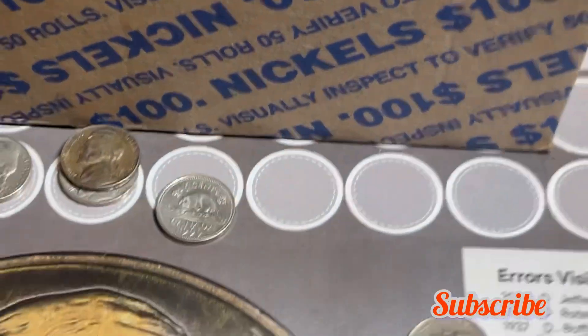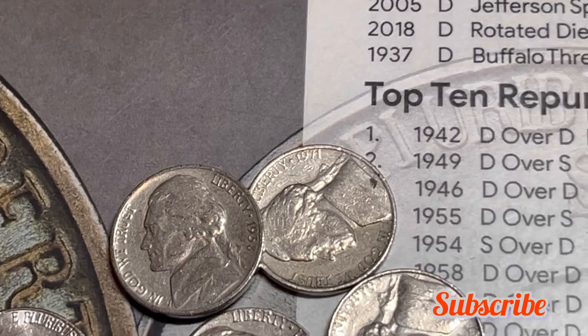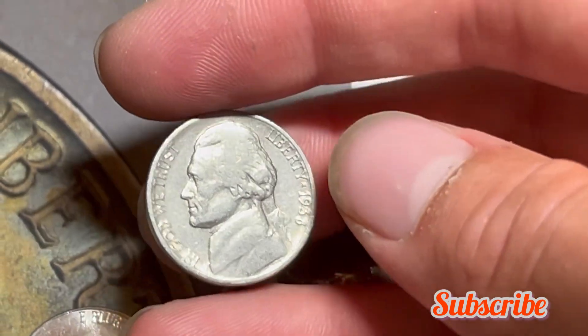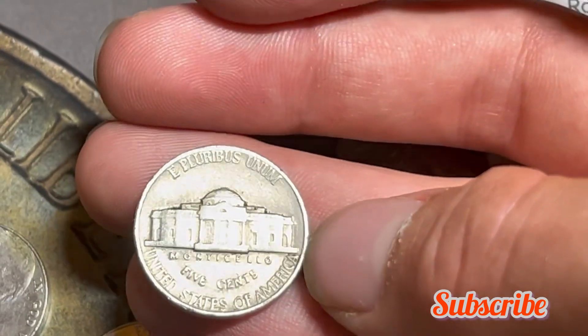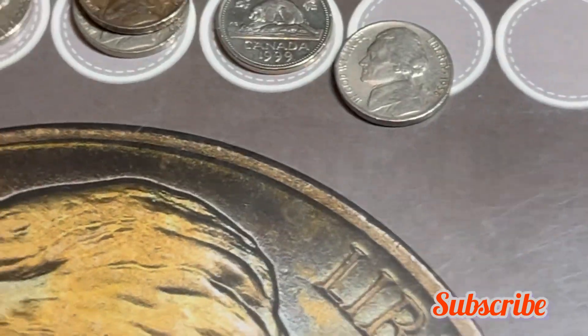Roll 33 and we've got a first-year Jefferson nickel — 1938. It's in not terrible shape, but I don't think it'll have a mint mark based on the detail — nope. It also looks like it's been cleaned at some point, but a 1938-P is still a great find with its low mintage.